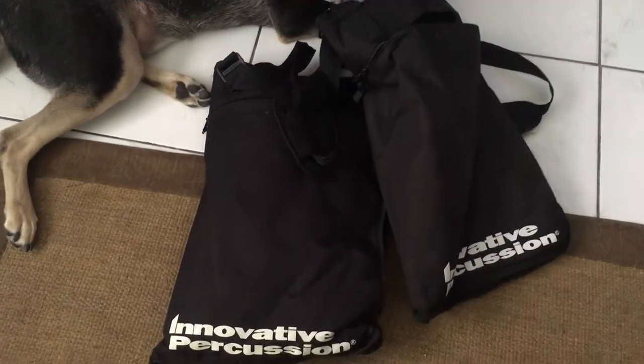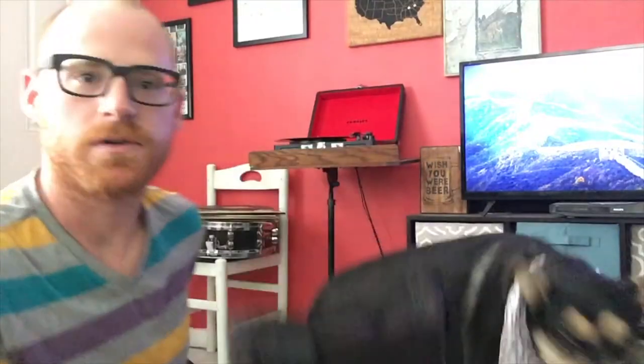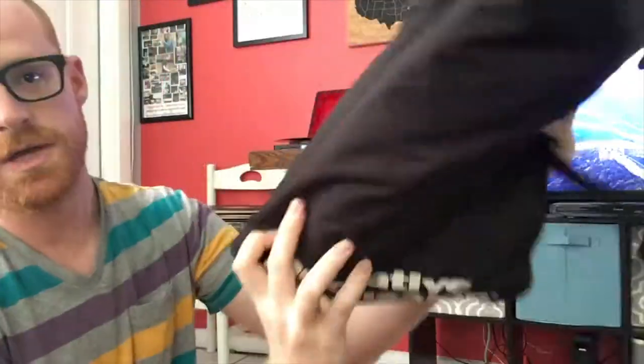Everyone has lots of different stick bags, stick boxes, fancy cool backpack ones. There's a cylinder that costs $80, some nice cheap ones, the classic drum set only one that said Zildjian on it that we all had in middle school. I have two more of these in my car, along with the classic drum set ones. These are great bags. Innovative Percussion.